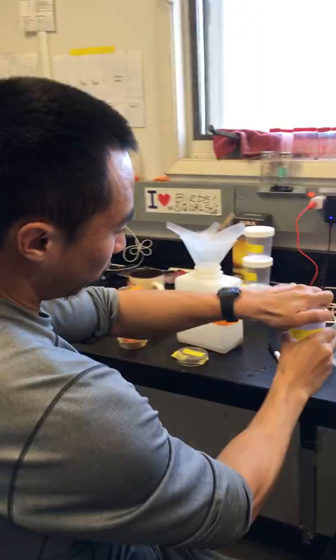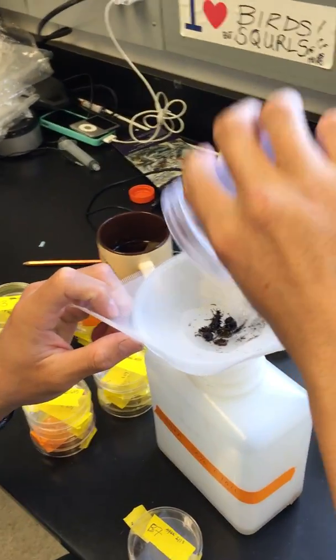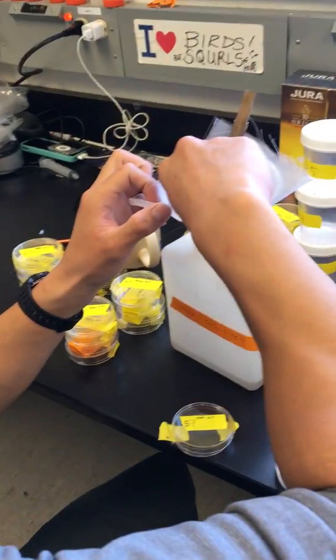So we filter out the alcohol and keep the bugs. And then we just pick out whatever insects we see.